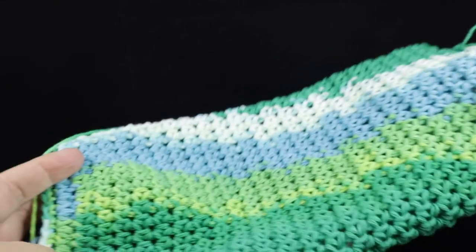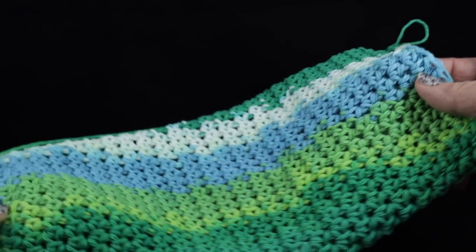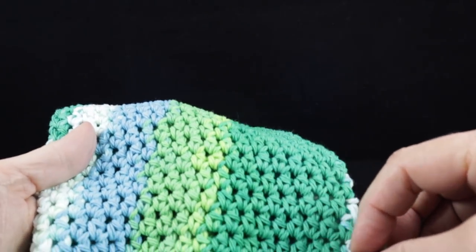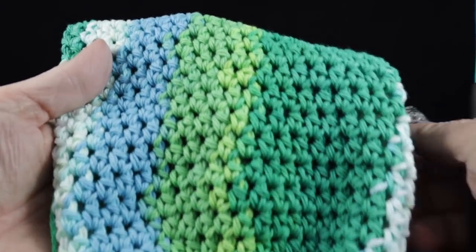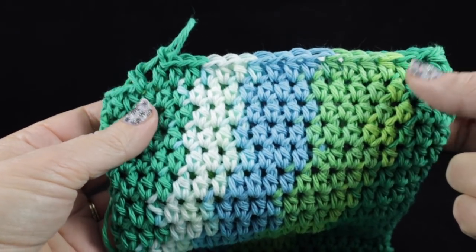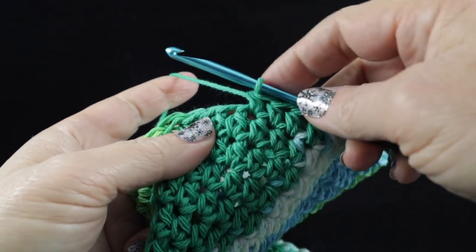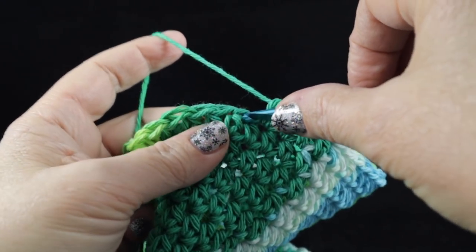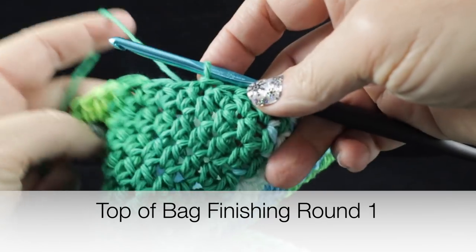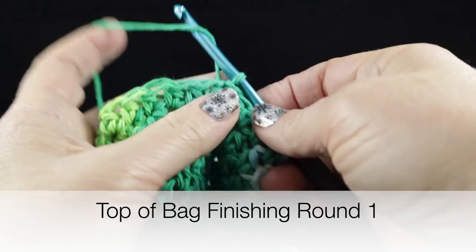This is now approximately twelve inches from end to end. If you count the half double crochet rows, I count approximately twenty-four — I'm not being real exact because quite honestly it doesn't matter. Now I'm going to slip stitch to the next stitch — this is going to help even up the rows for the next rounds.